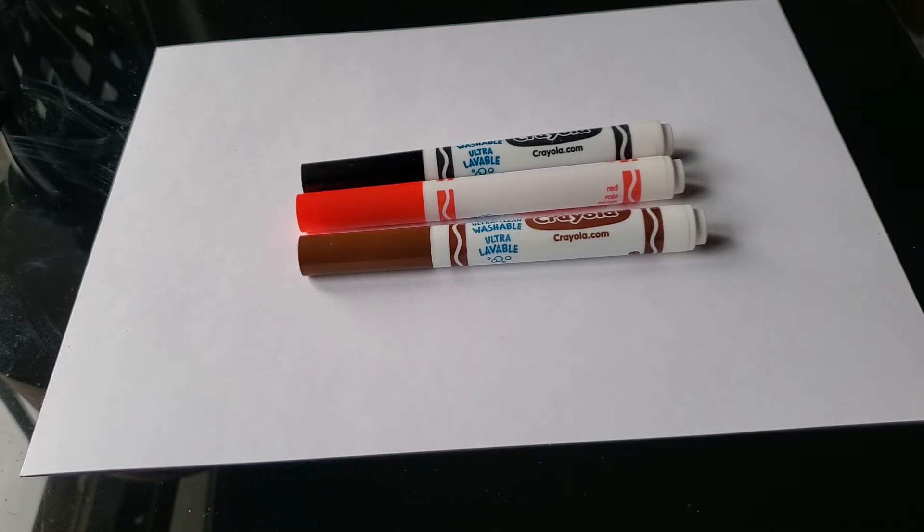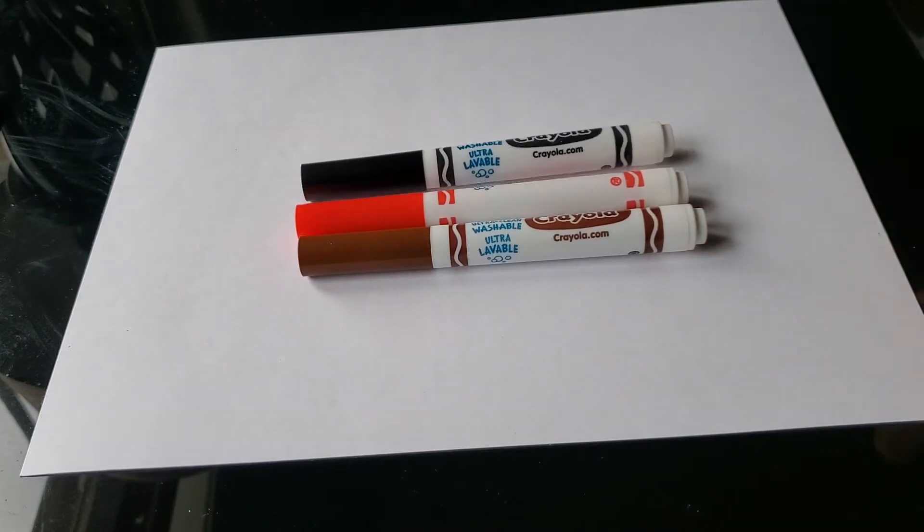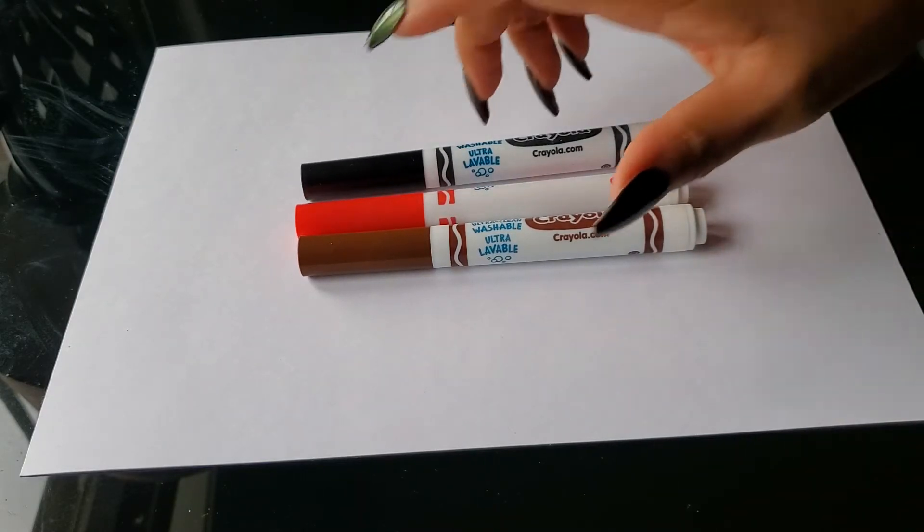This one is going to be Rudolph. This is our final holiday poster and then it's going to be time for winter break. We will be drawing a Rudolph reindeer face. Let's start by opening our red. If you don't have these markers, then use whatever you have. Let's begin.